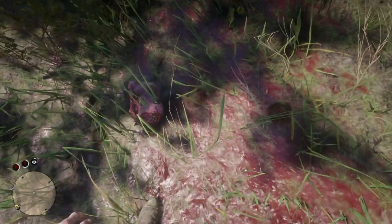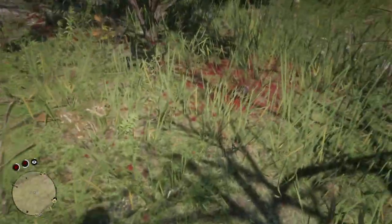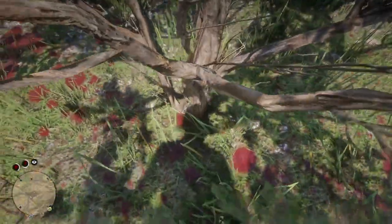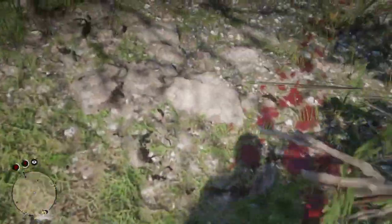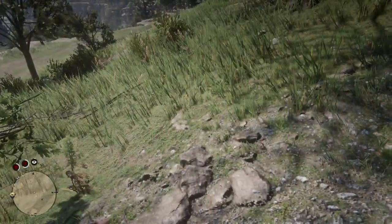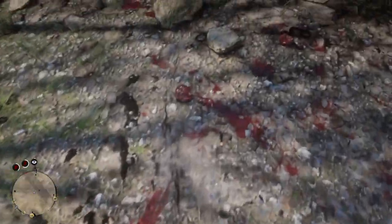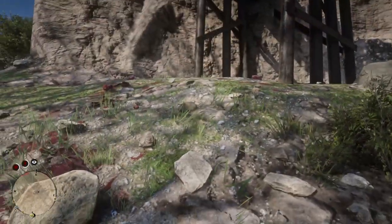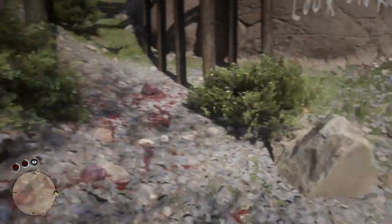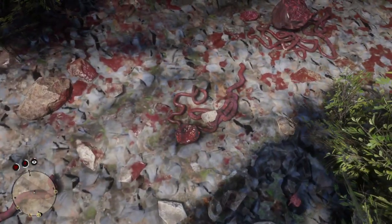There's a body part I can't make out, more blood, a heart possibly, some blood here. It just leads you all the way up here. You can see up here the entrails, more internal organs and entrails of the guy, and then you'll see more parts of his innards.